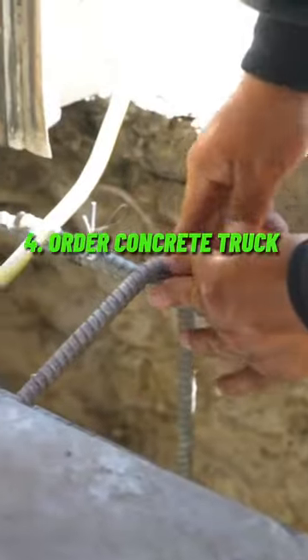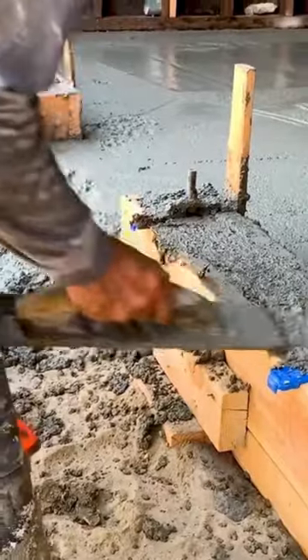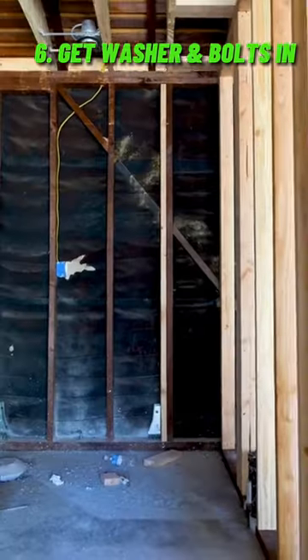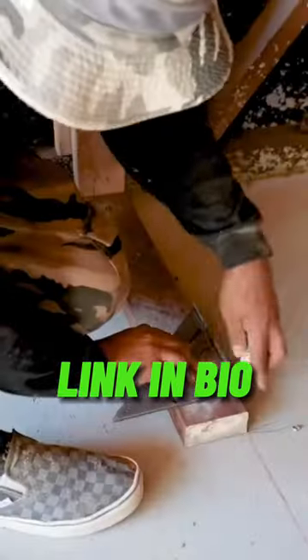Then we need a concrete truck to come out. We pour our footer and also our stem wall, get our washers and bolts in, everything looks good — and you can tell everything's going to be much easier for framing and for flooring.